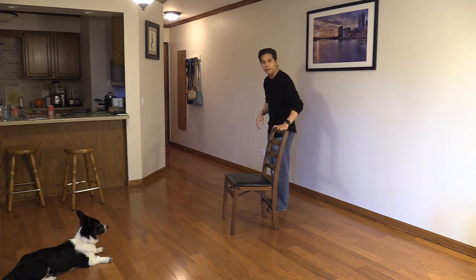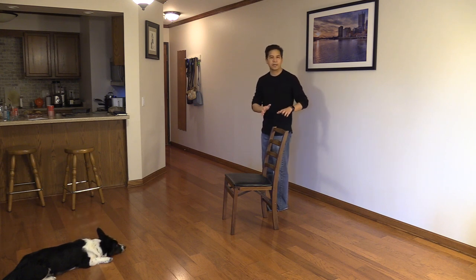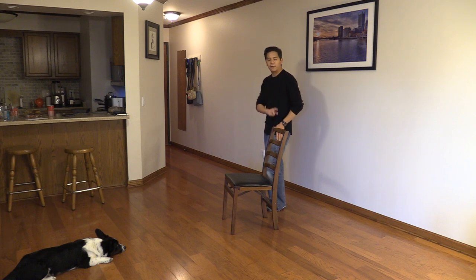This is an exercise I've demonstrated before where I'm going to talk about some different details. With a chair, what we can do is practice our molinete technique. This is a really nice, simple exercise that you can do at home. I'm starting with my left, and I'm going to go around this chair using the steps that we've used in the molinete.